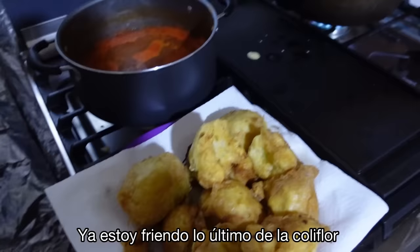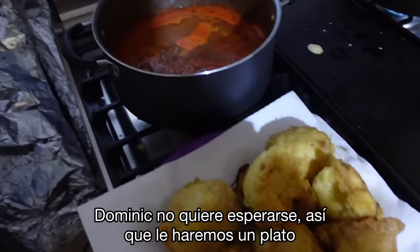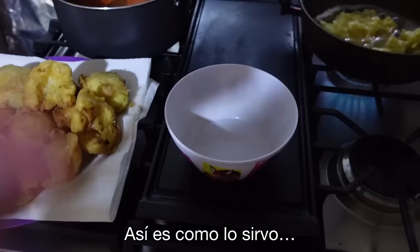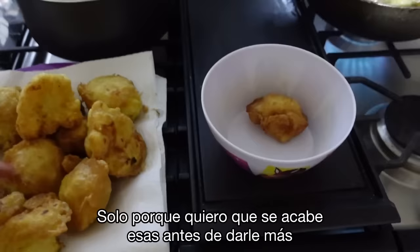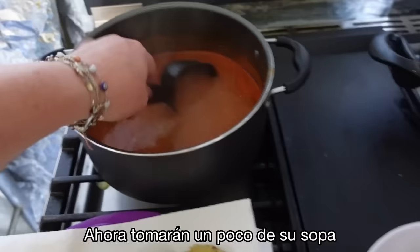I'm frying the last bit of cauliflower. Look at how much better it fried when I wasn't trying to record it! Dominic insists on not waiting, so I'm going to show you how I plate this up. I take a couple of pieces of cauliflower, pour some of the tomato soup mixture over them, and that's how you serve it. You can also use these in tacos with salsa, but tonight Fidel and the boys requested it this way, so we serve it with tortillas.